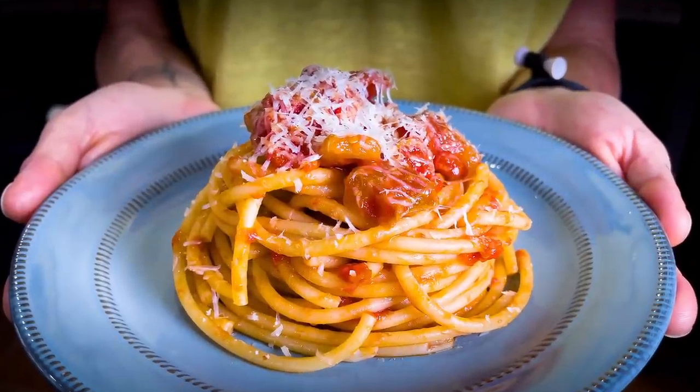Ciao! I'm Eva and we're here today to cook the real pasta alla Amatriciana. The name Amatriciana came from the village of Amatrice, a small village in the center of Italy where this recipe was invented.